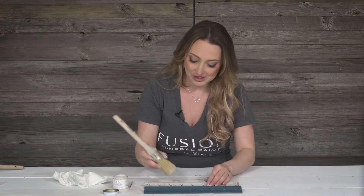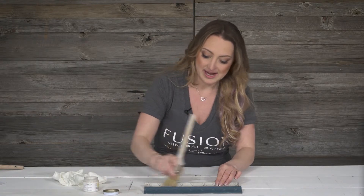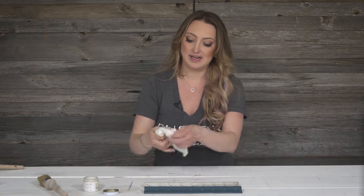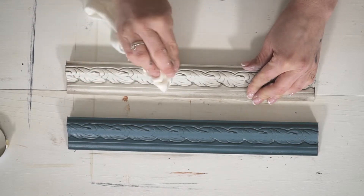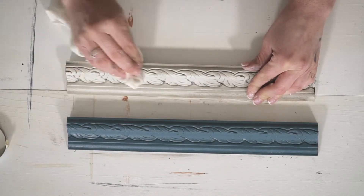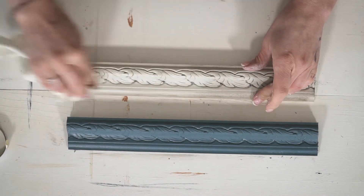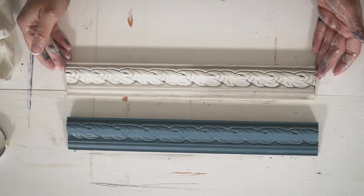Remember I told you about that little tip, how you could use it as a magic eraser. I'm going to show you on half of it how it will erase that color. So this had some aging wax on it — it's originally raw silk. Let's take a look at the cloth here, it's completely clean and white. Now I'm going to use it as a magic eraser to get rid of some of that aging wax, just in case I felt I went too heavy with it. See how some of that color comes off there? Let's stop so you can see the before and after. Clear wax is a beautiful soft finish to use.